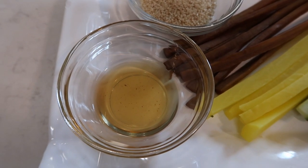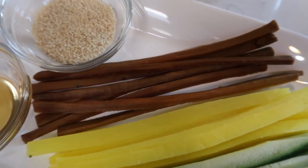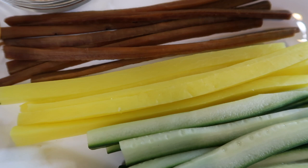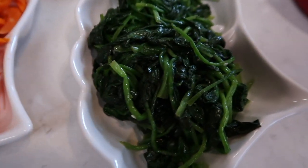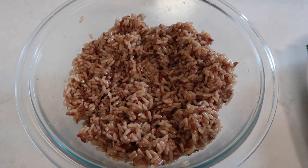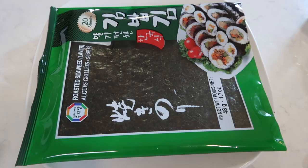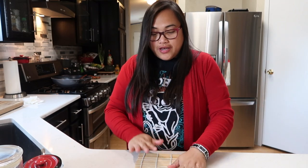Alright guys, our ingredients are all done and ready to be assembled. Let me show you everything we have for our kimbap: sesame oil to rub the outside of the seaweed, sesame seeds, the burdock vegetables, the yellow pickled radish, cucumber, carrots, spinach, seasoned rice — and I also added black pepper to the rice. Here is our seaweed, and to assemble it we need this rolling bamboo mat.